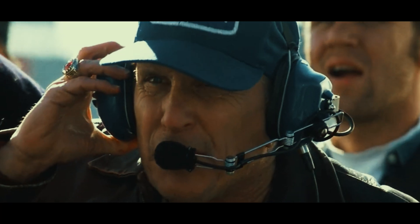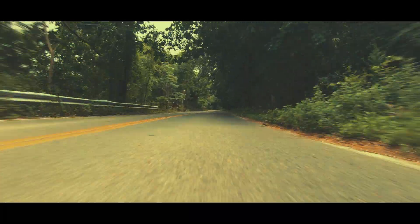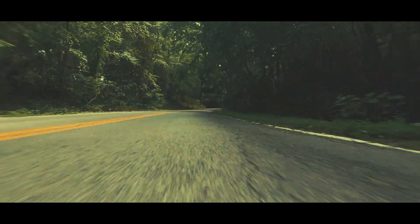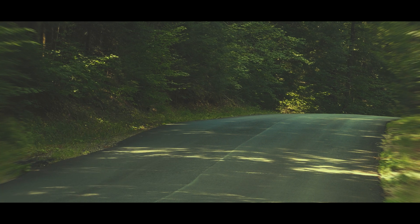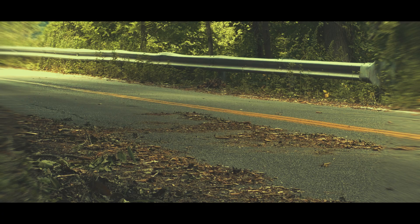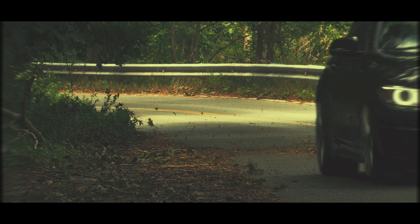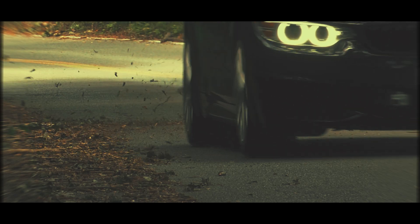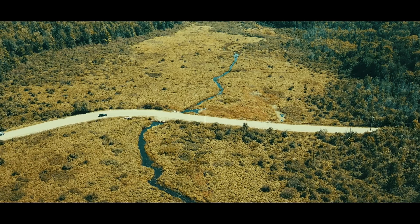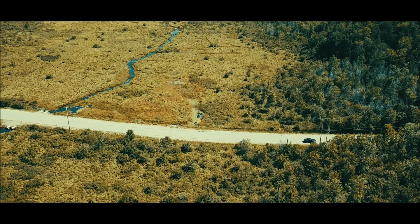At this point I dropped the hammer — definitely a reactive moment pushing the car hard on E30.